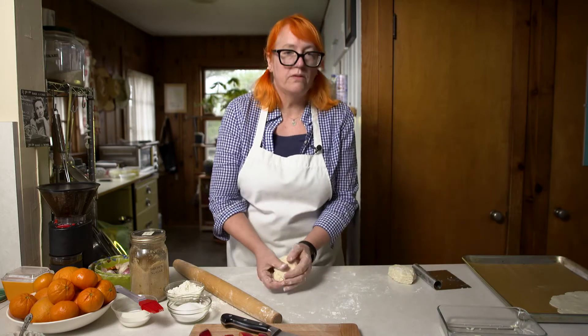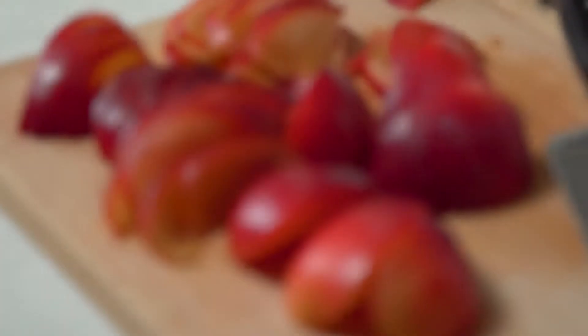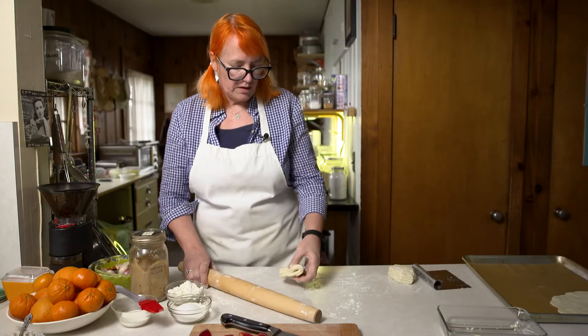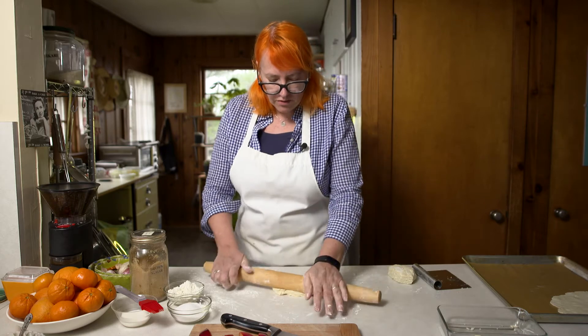Roll these out, then set them aside and put them back in the fridge — always keeping everything cold. We're going to do that while we prepare the fruit. Plums, like peaches and cherries, are just some of those classic summer stone fruits.